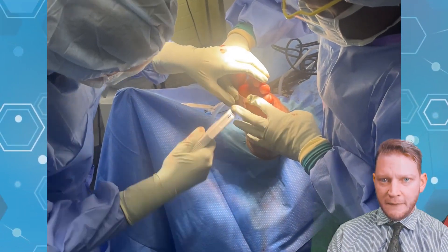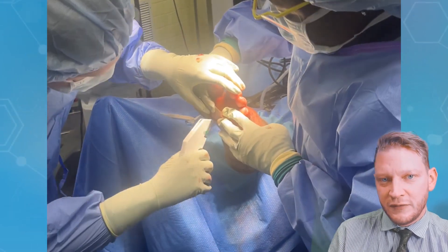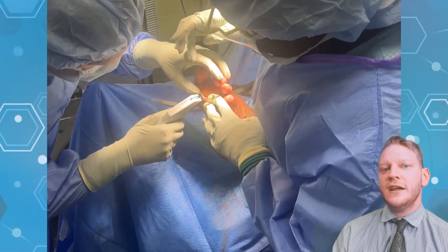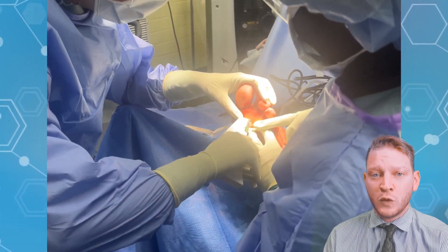You'll see here we're going to take the dressing off. We prep the patient in the operating room and use a live x-ray to make the cut. We apply a special graft on the plantar aspect of the foot at the wound.